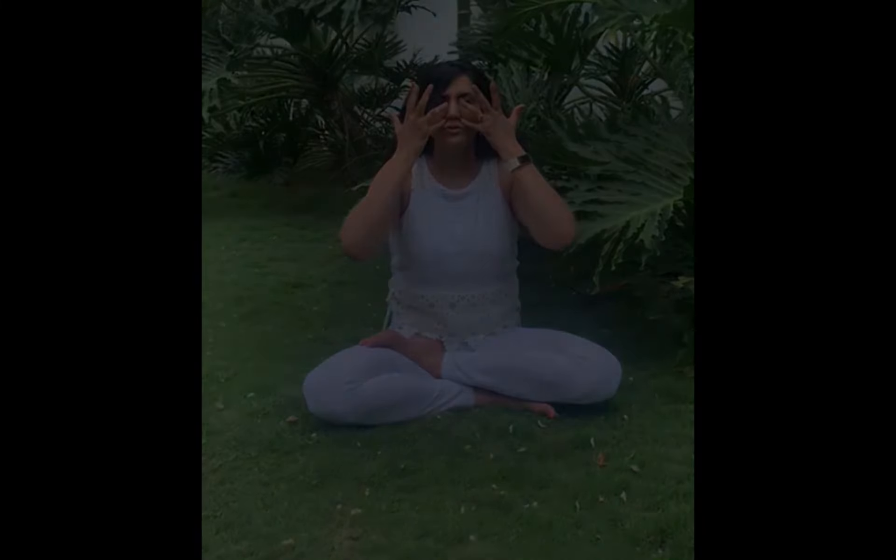You should do this for 20 counts and slowly build it up to five minutes depending on your capacity. Another good pranayama is Brahmari, which is also called the Bhramari Pranayama. For this, you place your hands with your little finger below your nostrils.